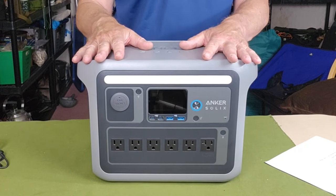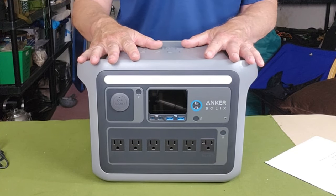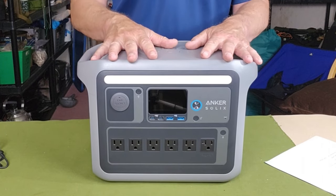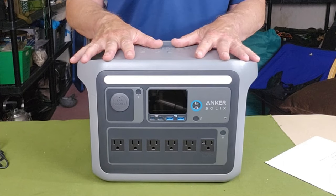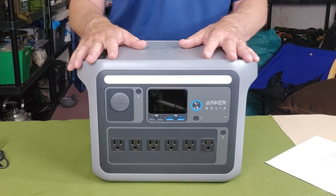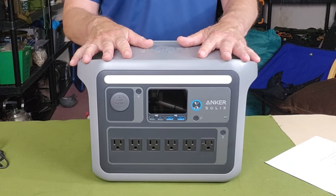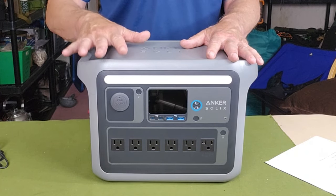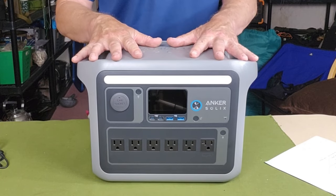It also has HyperFlash — Anker Solix's term for their input charging capability. You can go from zero to 100 percent full battery — not zero to eighty like many manufacturers — in 58 minutes. That's incredible speed; I don't have another device that recharges that quickly. One caveat: it's not recommended you do that regularly because it puts extra strain on the batteries. The slower you charge, the longer the battery lifespan. You can control the charging speed via the Bluetooth app.